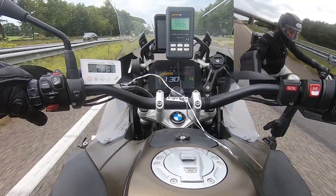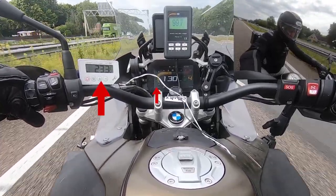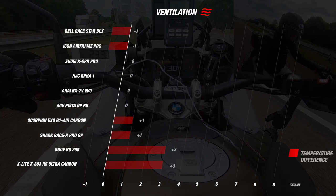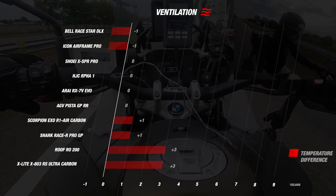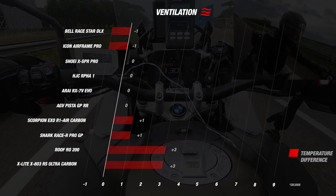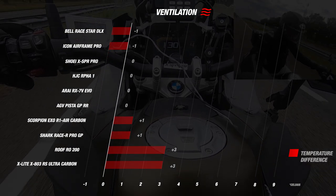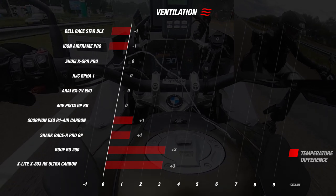When we test the ventilation out on the road, inside the helmet we measured a value of 23 degrees, which was exactly the same as the temperature outside — telling us that the ventilation does its job. Comparing this with competitors, we see two helmets that do better: the Bell Raystar DLX and the Icon Airframe Pro, which were 1 degree cooler inside compared to outside. The AGV Pista GPR-R, the ARPHA-1, the Arai RX-7V EVO and the Shoei X SPR Pro all had the same inside and outside temperature. The Shoei X SPR Pro scores 4 stars for the ventilation part.